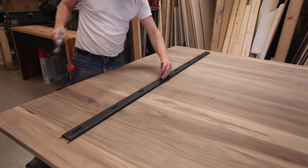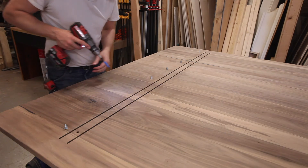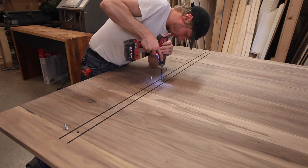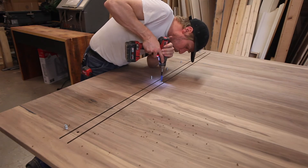Once they were set in their slots, I used a center punch to locate the threaded inserts I'm going to use to fasten the channel to the table. I didn't order enough initially, so you'll see fewer fasteners than slots — but don't worry, I went back and added more.